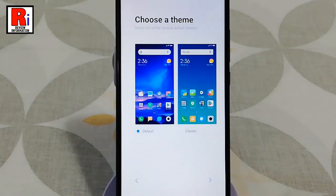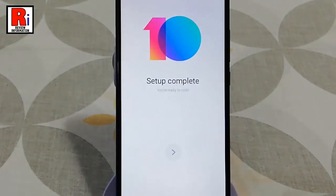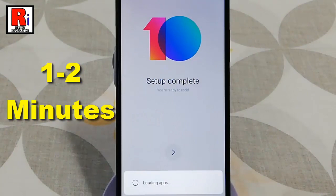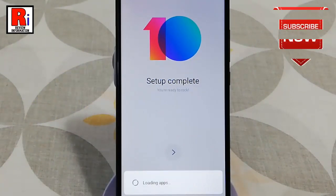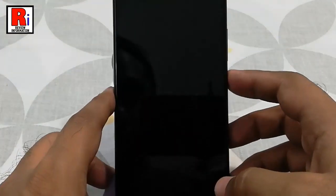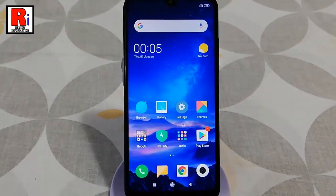There are two things — choose the theme you like, and finally tap on next. It will take some time. That's it, your handset has been set up for the first time.